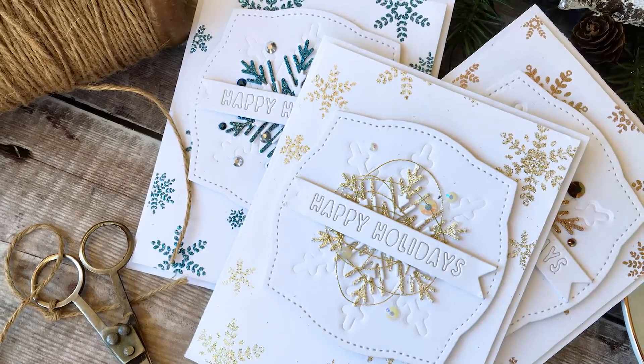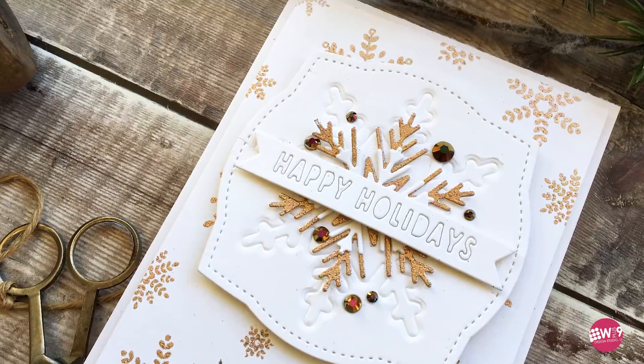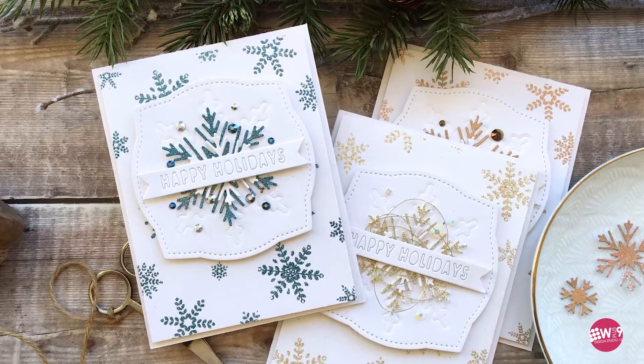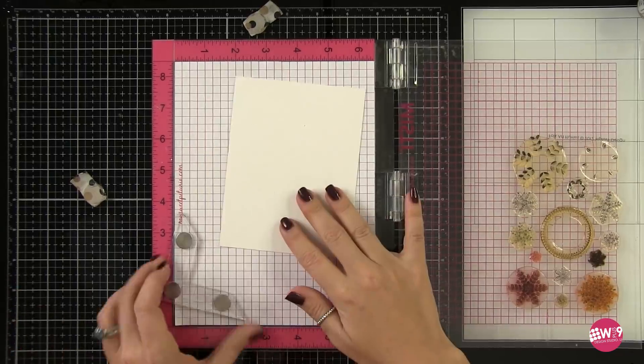Hello and welcome to another Design Clips here at WPlus9. This is Dawn. In today's video we're going to be doing a lot of embossing — glittered embossing to be more specific.